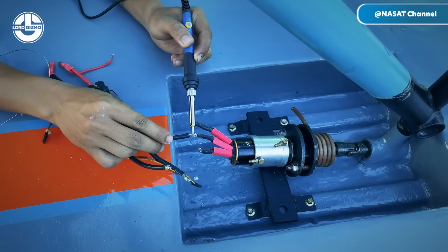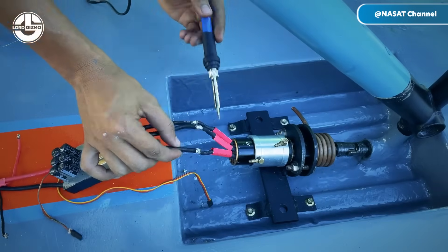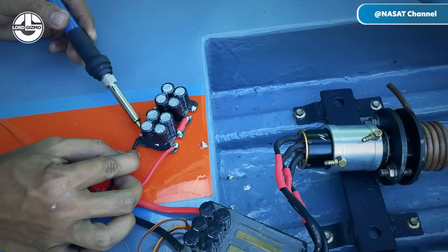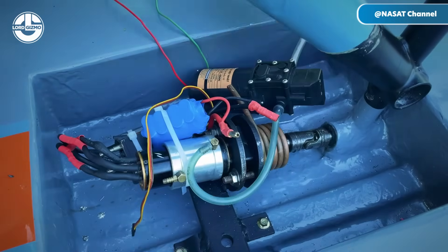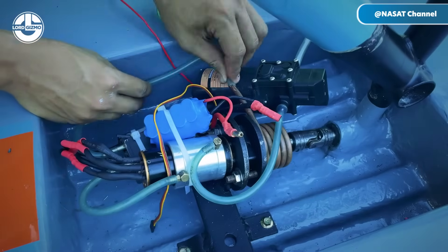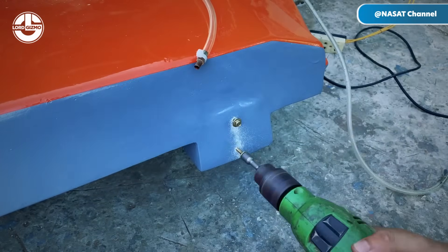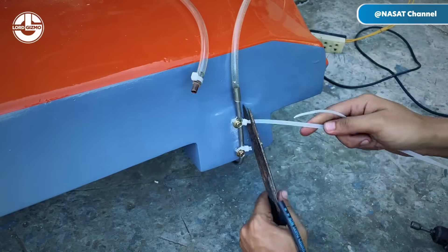To manage the boat's speed, Sang installs an electronic speed controller, or ESC, a device that regulates the motor's power output. This setup allows for precise speed adjustments, enhancing both control and efficiency. The ESC is connected between the battery and the motor, modulating the power flow based on user input. This configuration provides smooth acceleration and helps conserve battery life by delivering only the necessary power to the motor.